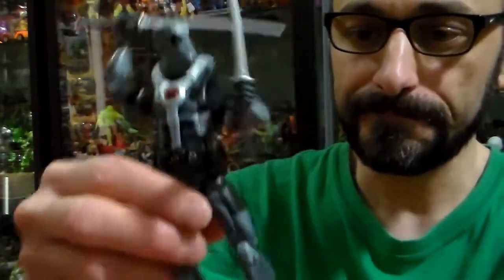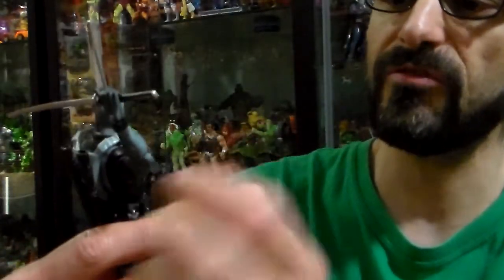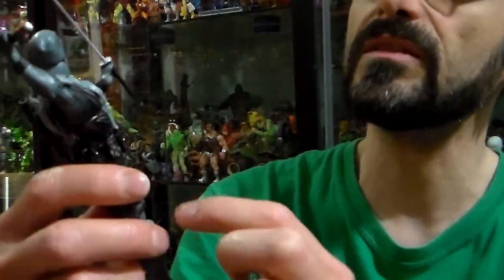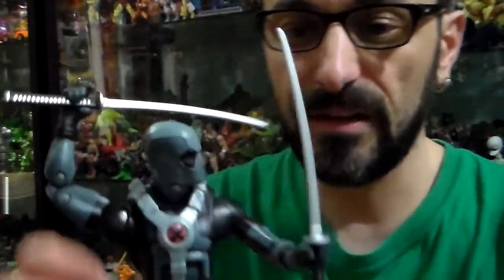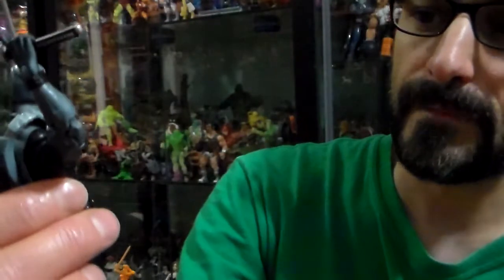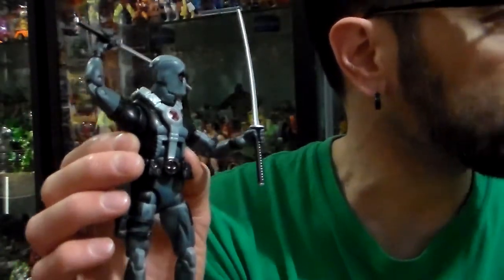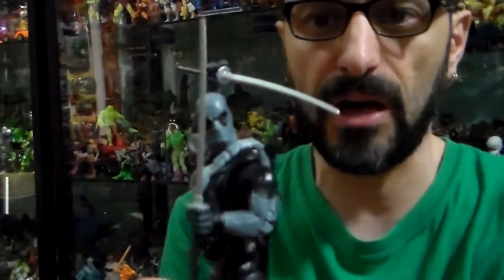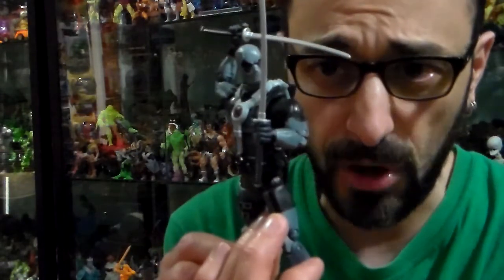I like him. He's very articulated — about 21 points of articulation, I would say. The costume is beautiful. Yes, I still like him in his original costume, red and black, but I like him in this gray and black costume too. This is the way I display him on my showcase of Marvel Legends.